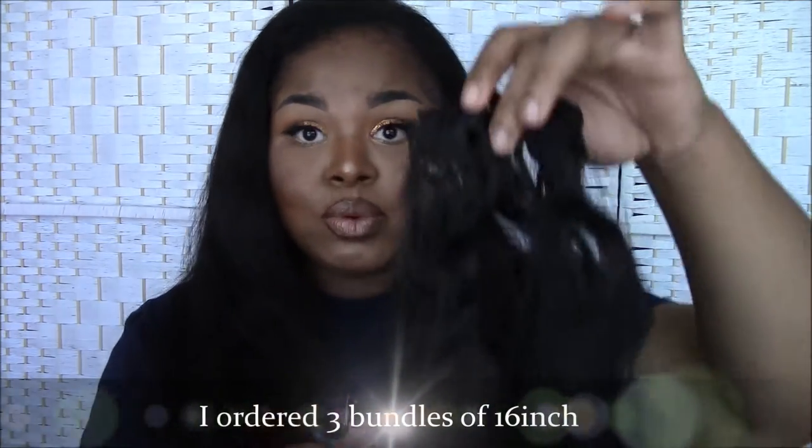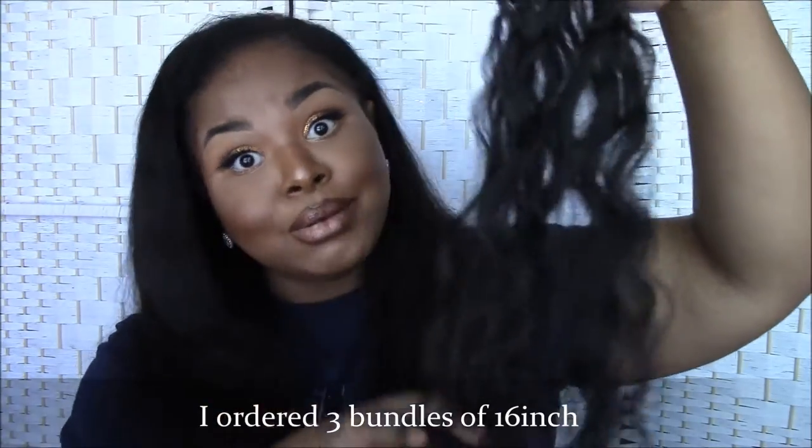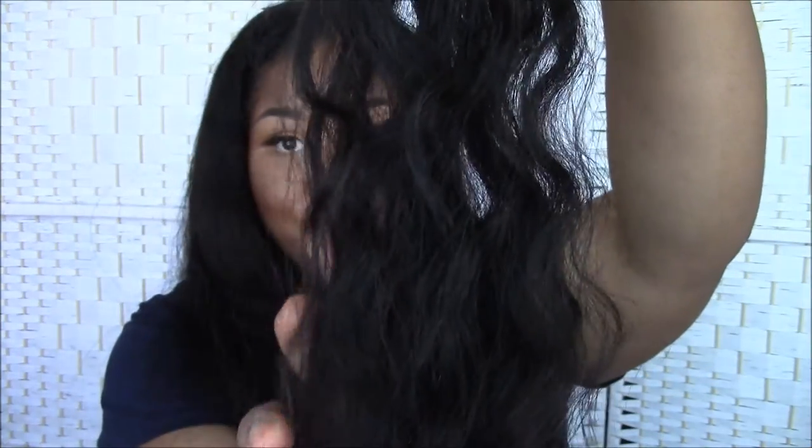So let's show you what the hair looks like. The hair normally comes in this packaging. I ordered three bundles of the Raw Collection Indian Curly Wavy Hair — something like that. I'll leave it all in the description box below. But this is what the hair looks like in its natural state. This is the little piece left over from when I got it installed.